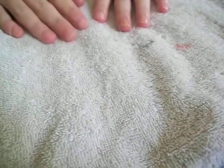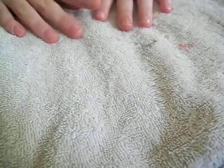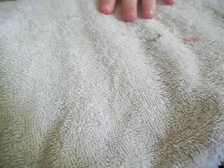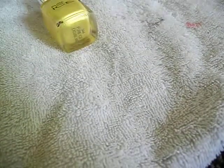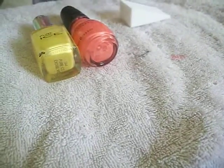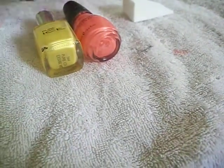Today I'm going to show you how you can achieve some horse nails that are ombre in the background. First, I've already applied a thin base coat. Next I'm going to take the colors yellow, orange, and red, and a makeup sponge for my background.